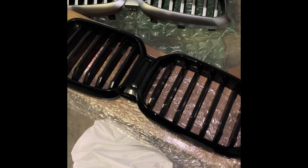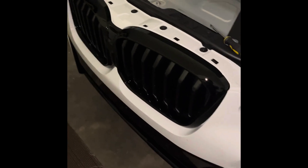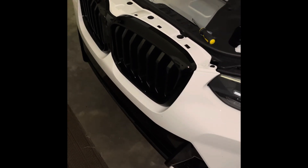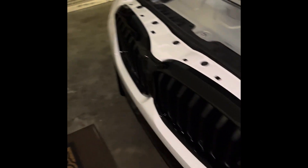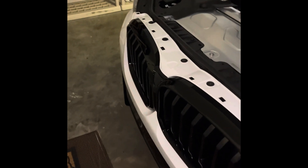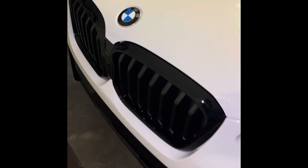I'm going to go ahead and place the black one up and see — and there we go! It literally took me under five to ten minutes to put this in.